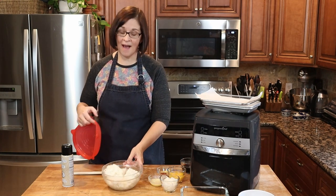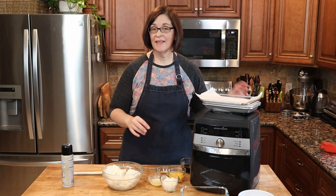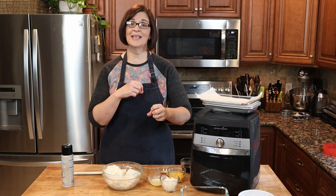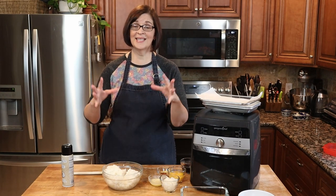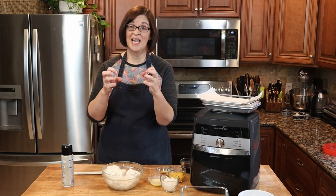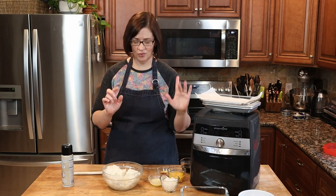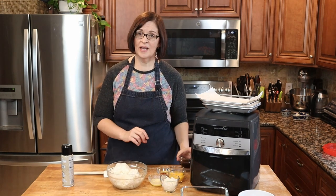Here we have three cups of cooked rice — this is leftover rice, like I mentioned. Do not use fresh rice; this will not work with fresh rice. Instead it will just clump together in a gooey mess and it will be no good, so don't do that.